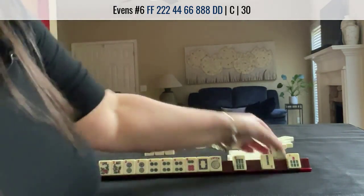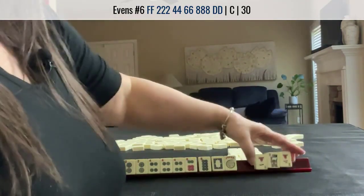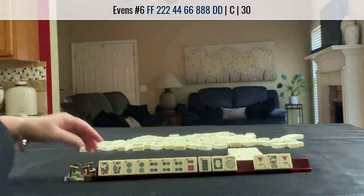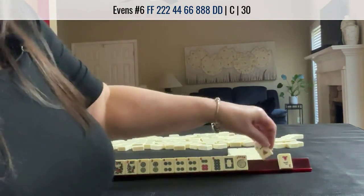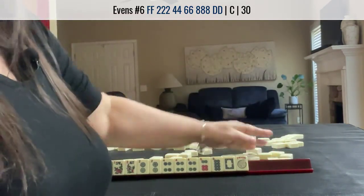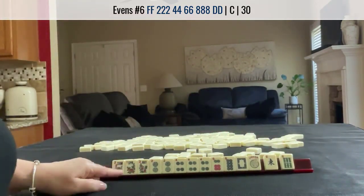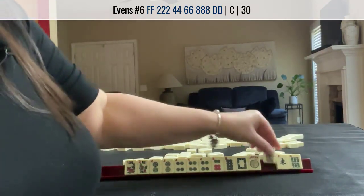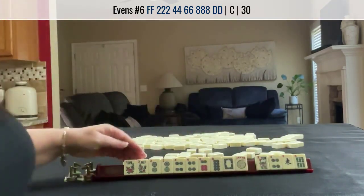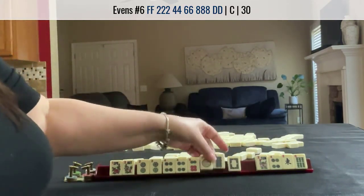Look what we got — no gaps. I would pass fully. I would not pass a flower; I would pass these two. No keepers. That was a good result though. Three discards, no gaps. We have an extra tile, so it's really four discards — pair, pung, pair, pair, pung, pair. We'd use this in here.